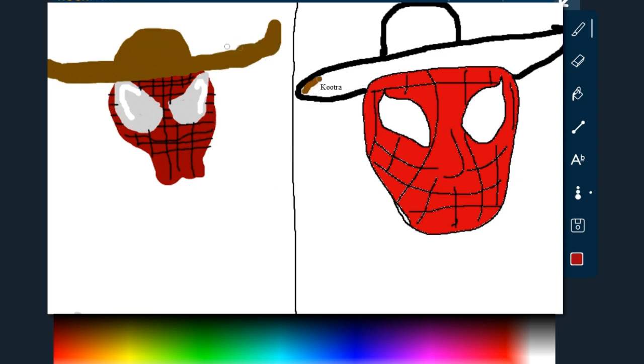No screen cheating! Hey, don't copy me! I was gonna do that. I was kind of getting random colors here. My Spider-Man looks so much better. Really?